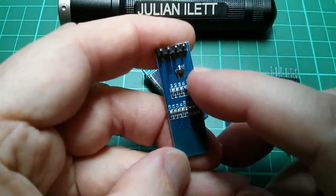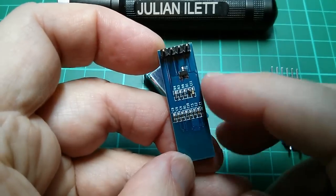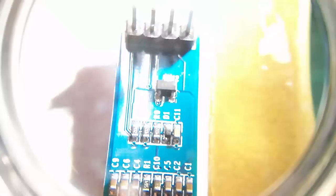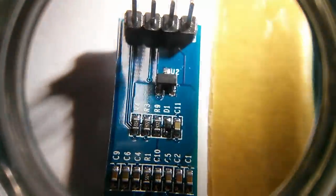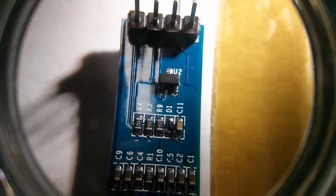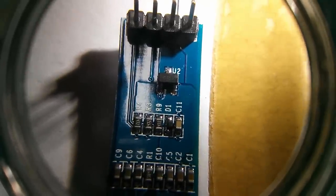It says on the eBay listing that these are 3.3 volt or 5 volt compatible. There's a little V2 or U2 on there — interesting to see what that is; it might well be a regulator. It's quite hard to see, so I'm trying to use a torch and a magnifying glass in combination, but I think that says 662K on it. Yes, it does.